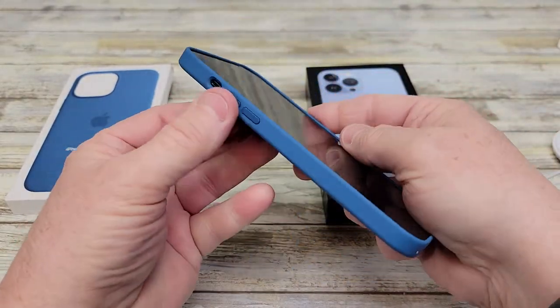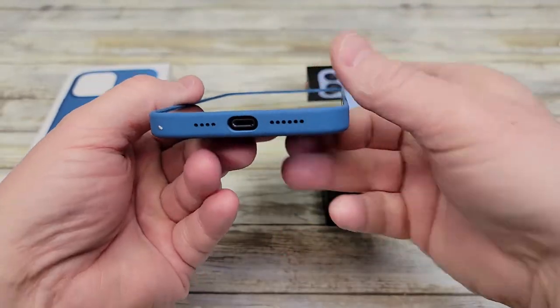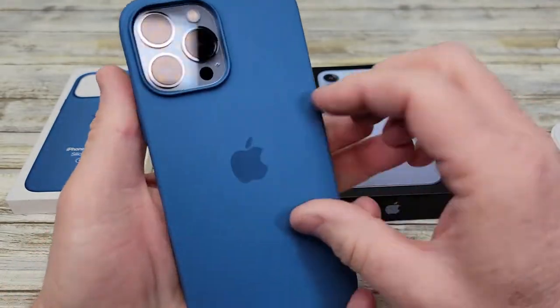The buttons are right here. They feel really good — it's got a nice opening there for that button and these buttons. The charging port is nice and easy. And then the camera.